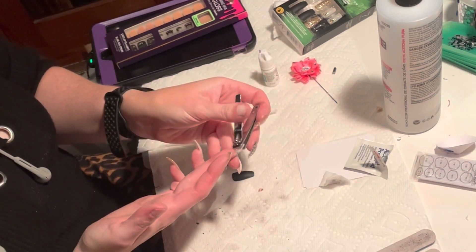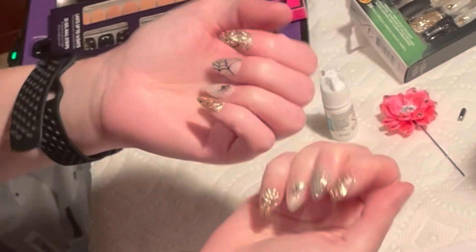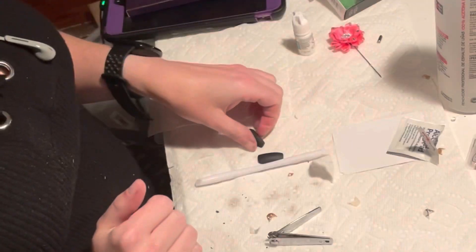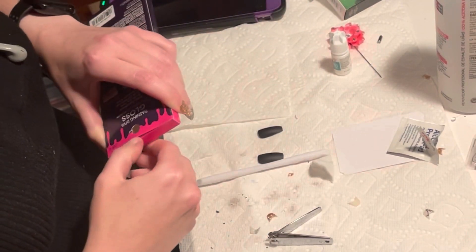Then I trim them down to the length I want. The cool thing about these fake nails is that you can trim and shape them into whatever shape you want. I do kind of an almond shape. Then I busted out these nail wraps — they're gel nail wraps from Dashing Diva, really cute.